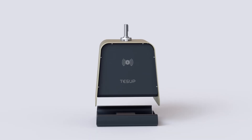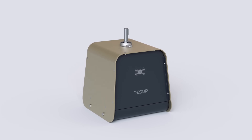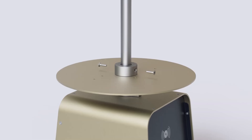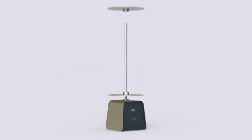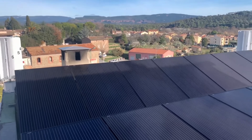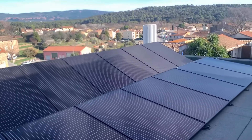After installing the V7, you can download the TESUP mobile app, which allows you to connect and control your turbine from anywhere. You can also access the TESUP online portal, where you can view your energy data and statistics and share them with other users.